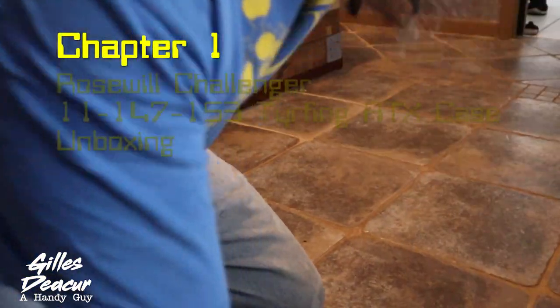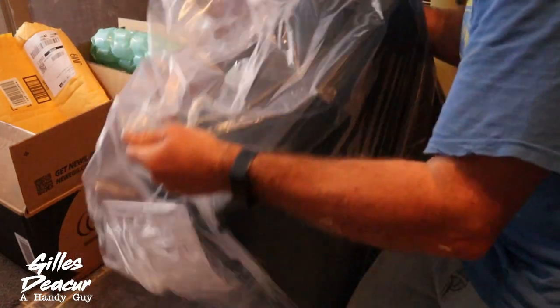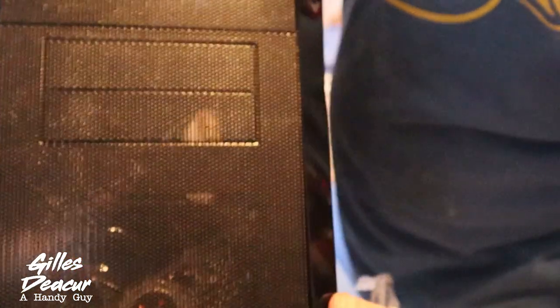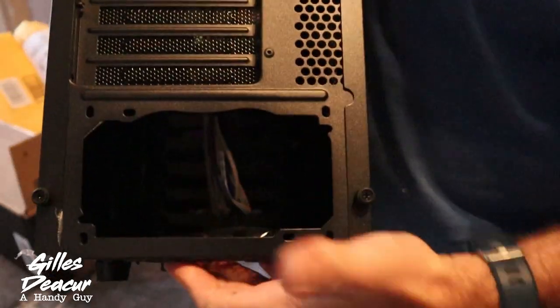Today we're going to unbox the Rosewill computer case. We've got the front panel, a few spots for bay enclosures — 3.5-inch and the smaller one. There's a spot for fans which are extra, plus a top fan that's included and the back has a spot for a fan which is included. And there's a bottom-mount power supply.